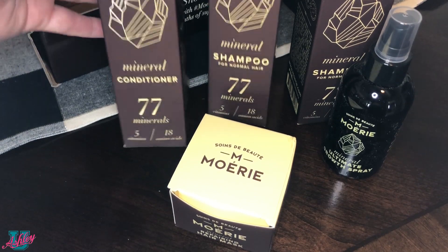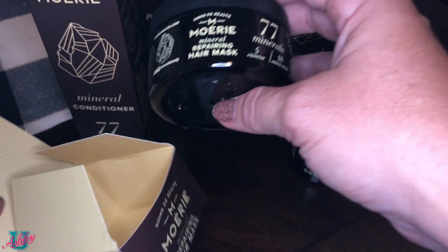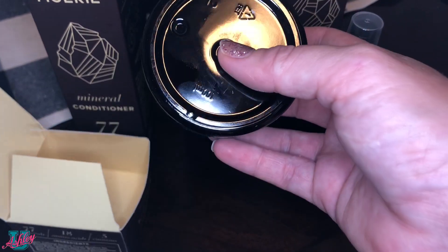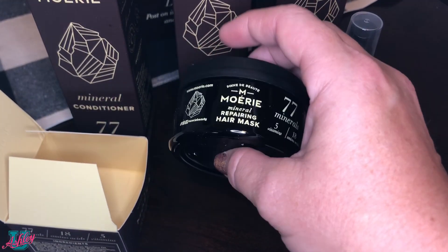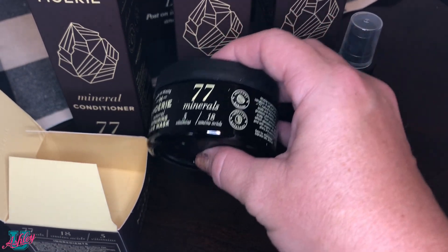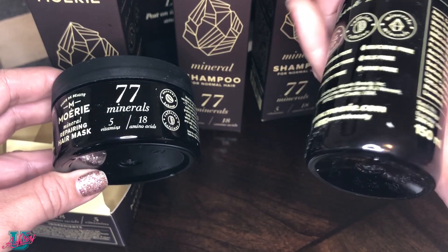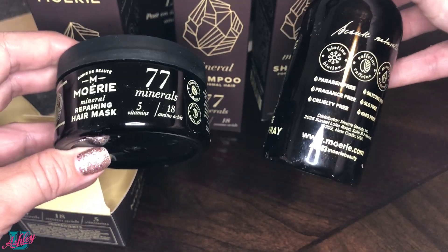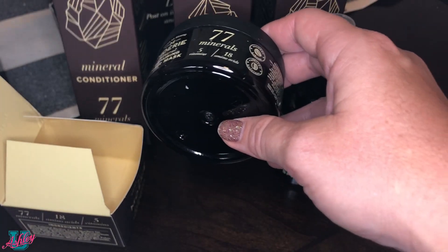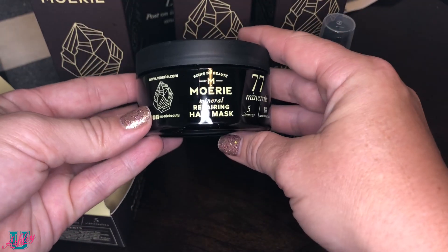The packaging got a little bit damaged but the products inside are completely fine. One thing I noticed is that I took the repairing hair mask out of the box to see how to use it — whether before or after you shampoo and condition — and the same goes for the growth spray. It doesn't really say when to use it, and I do wish there was a little instruction booklet included.